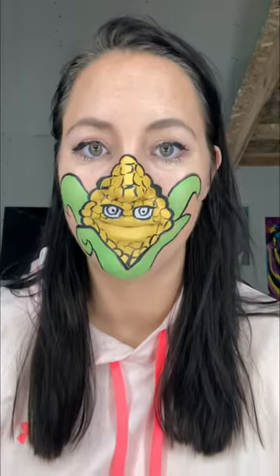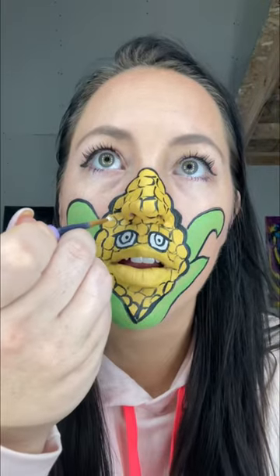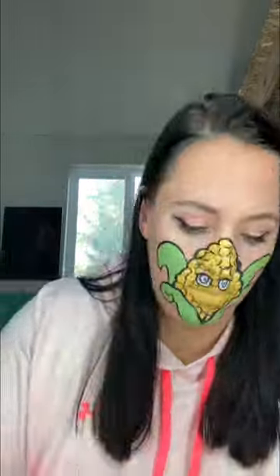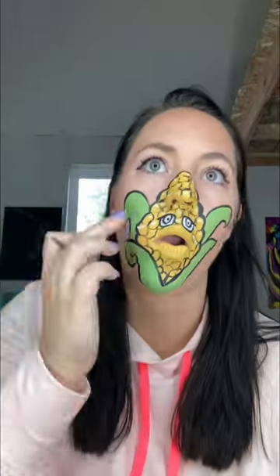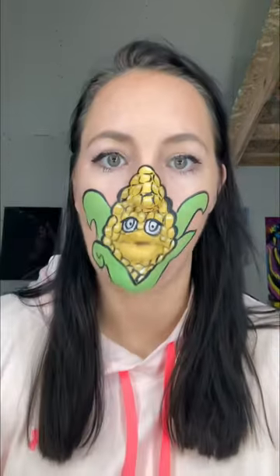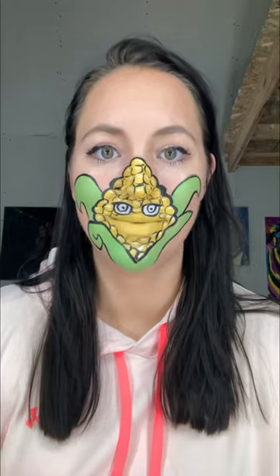Just filling that all in — it's looking good, she's looking cute. Then I'm just getting white and doing the same thing but adding like a little bubble shine on each corn kernel to really make it pop more 3D rather than being too flat. I'm keeping them all in sort of the same direction to suggest the light is shining down from the top.